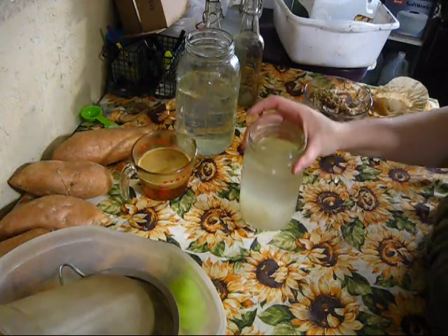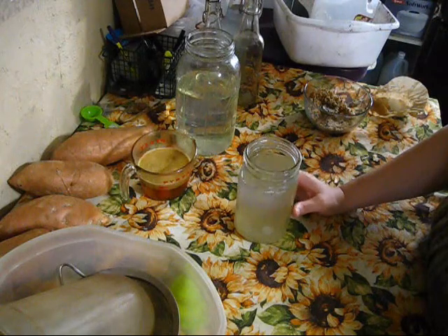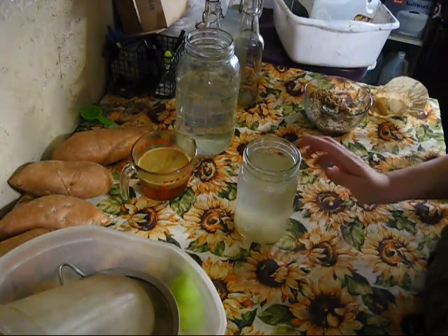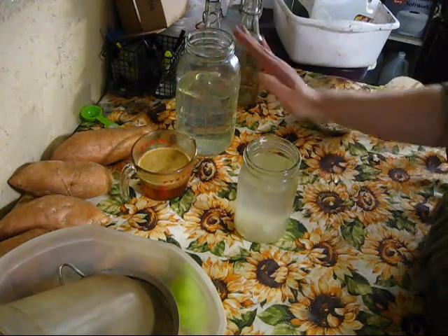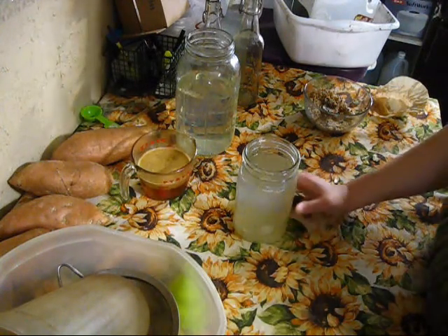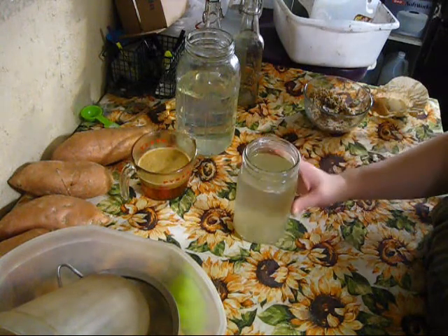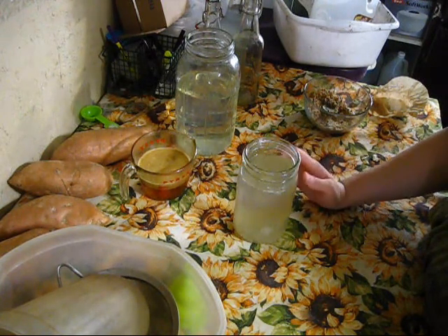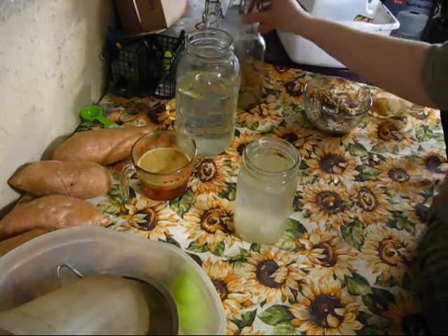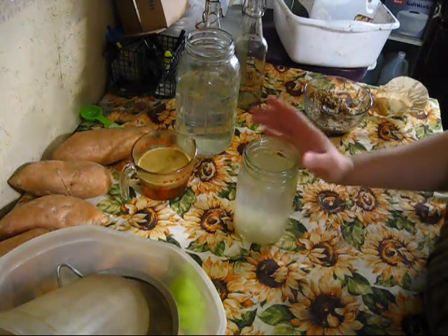I've had this batch sitting for about two days. Two days works really good around here, so I'm going to show you how we go from this step to making another batch. I prefer to order live grains, ones that haven't been dehydrated — they just seem to start off a lot better. I got my grains from Amazon, as well as the bottles, and I'll leave the links in the description box below.